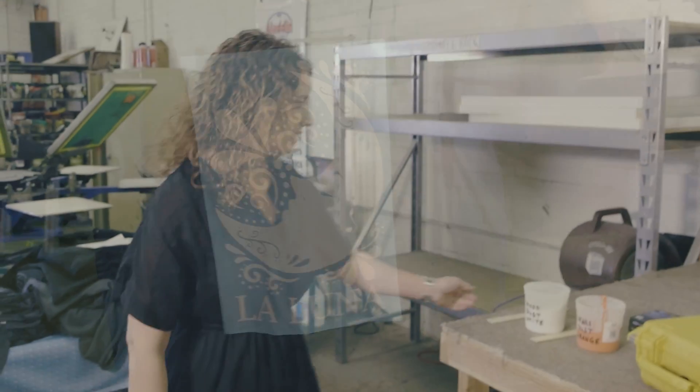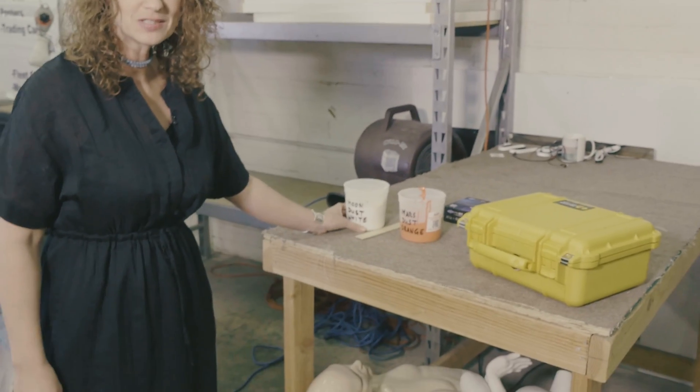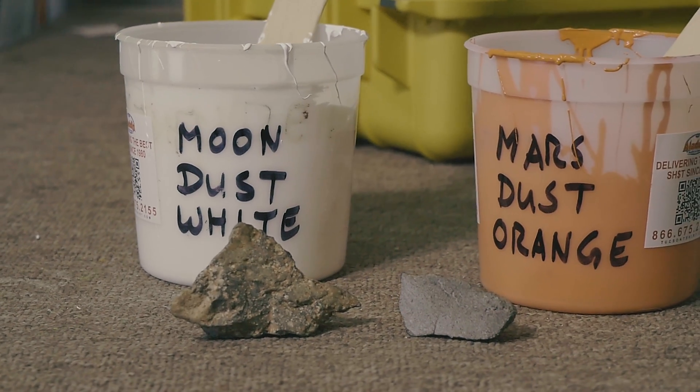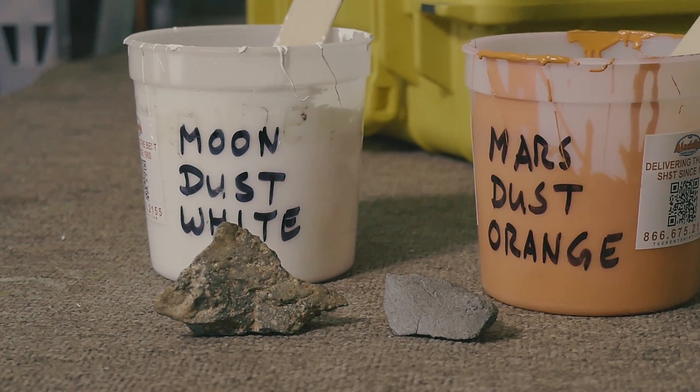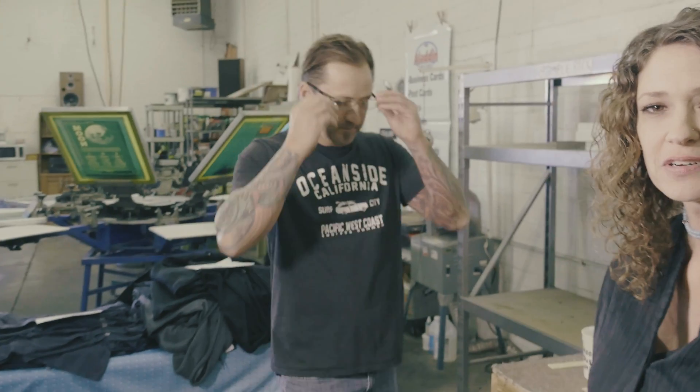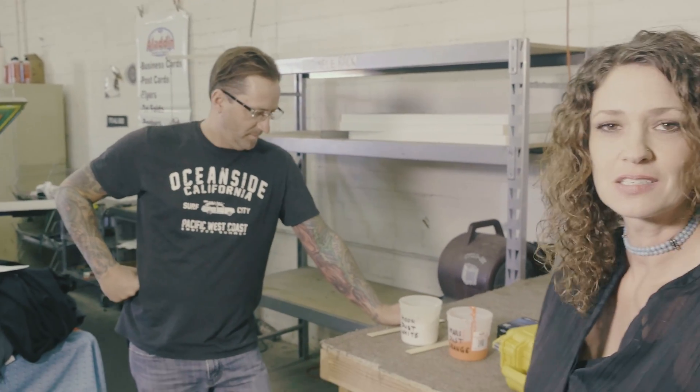So here we have it, all prepared and ready for us. We've got our moon dust white and our Mars dust orange, and our screen printing ready to go. And here's Troy himself, owner of Aladdin Graphics, here to help us add the moon and Mars dust to our screen printing ink.